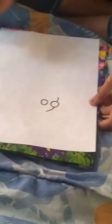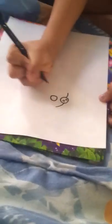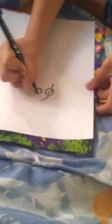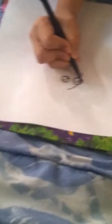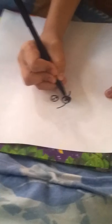Then we're gonna draw like this. So the eyes, we're just gonna draw two little inside. Then we're gonna color them in.